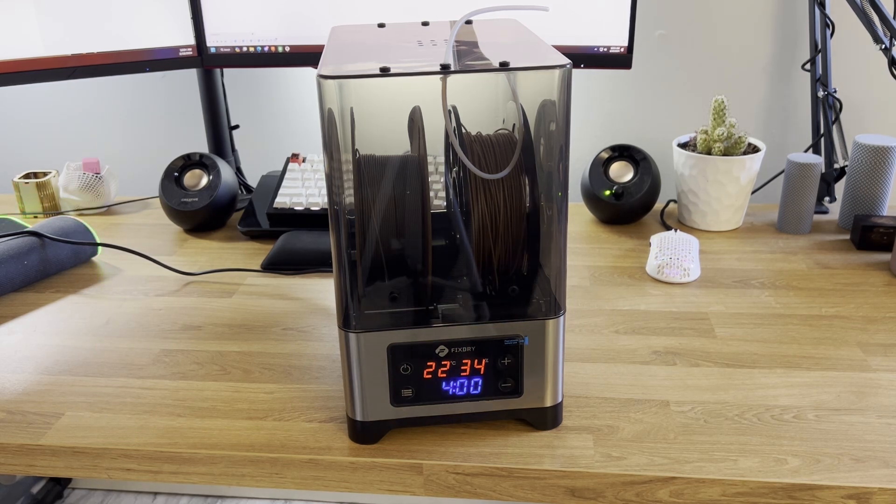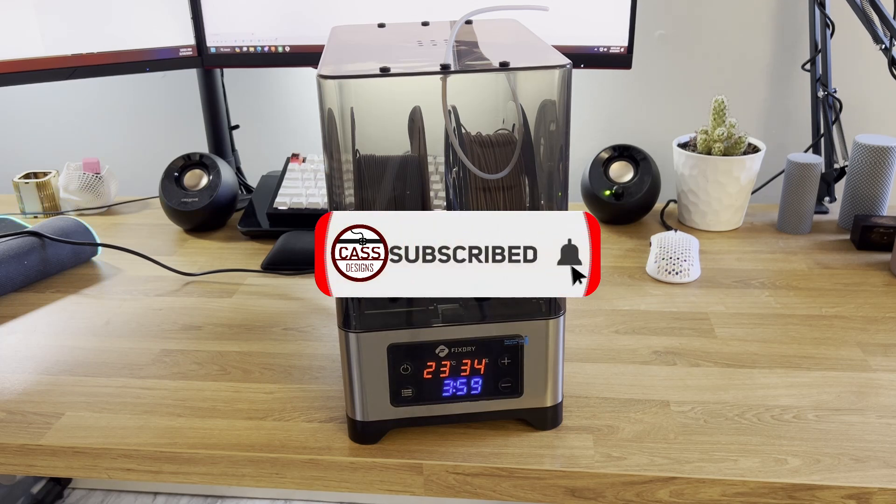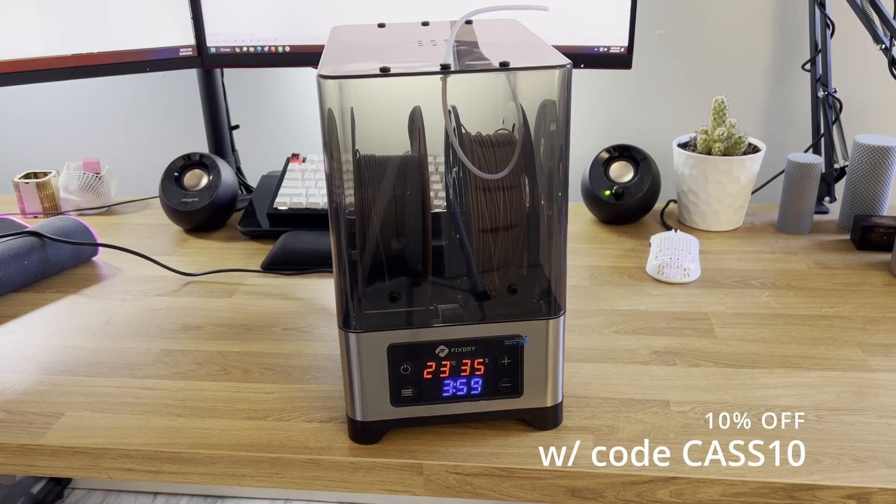If you do need a higher temperature for drying the filament you use, I would keep this in mind when making your purchase. Aside from this finding, which might not actually be an issue based on FixDry's response, I'm very happy with this product, specifically since I really only print in PLA. It can easily hold two full spools of filament and I really appreciate the ability to print directly from the box to keep the filament isolated and dry. Thank you for watching the video and please subscribe if you feel that it helped give an honest review of this product. If you'd like to purchase this product or any other FixDry product, I have my affiliate link to their website linked in the description, along with the discount code CAS10 for 10% off of all FixDry products. Thank you again for watching and I hope you have a great rest of your day.